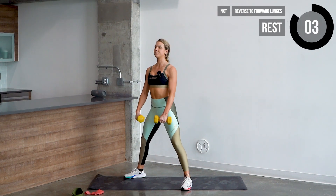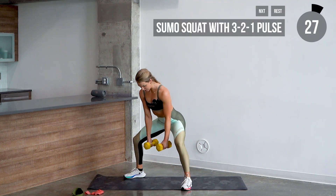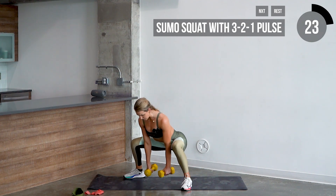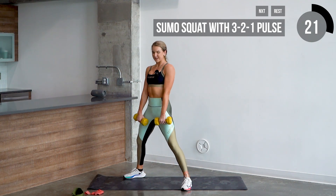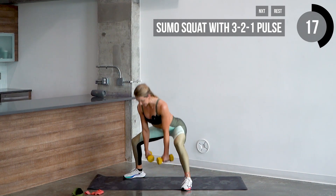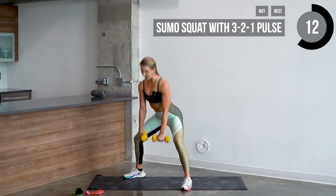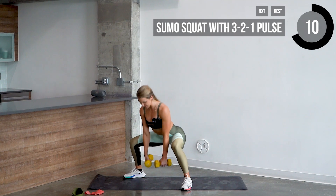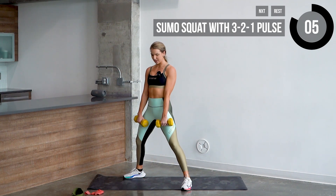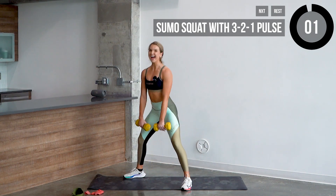Let's go in three, two, one. Sit back and let's do it — three, two, one, come up, squeeze. Again — three, two, one, come up, squeeze. Breathe — one, come up, squeeze. You got three more. Two, one — four. Last two — three, two, one. Squeeze, last one — three, two, one, squeeze. That's it.